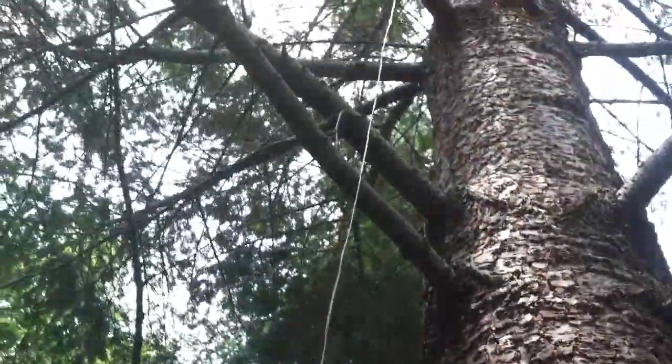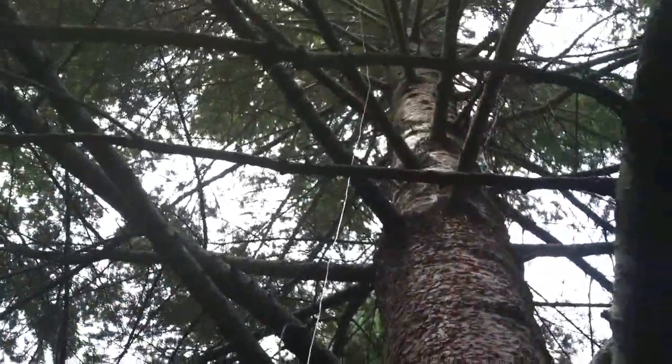The antenna goes 25 feet up into a white pine tree, which I had to climb to get it up there, but I have a string that lets me lower it down really easily.